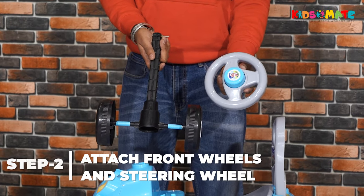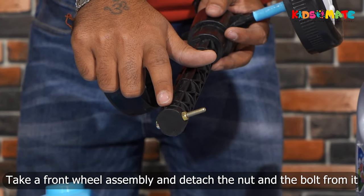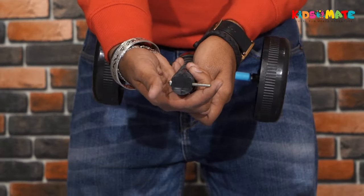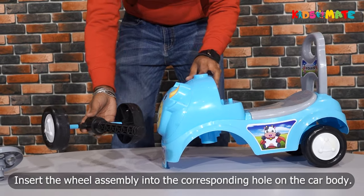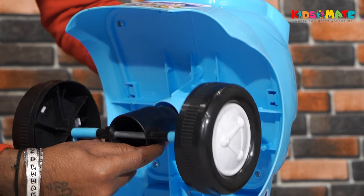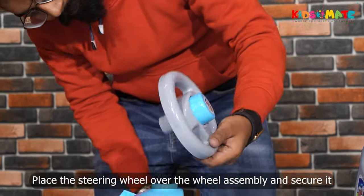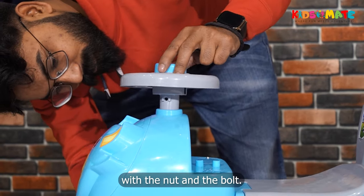Step 2: Attach the front wheels and steering wheel. Take a front wheel assembly and detach the nut and the bolt from it. Insert the wheel assembly into the corresponding hole on the car body. Place the steering wheel over the wheel assembly and secure it with the nut and the bolt.